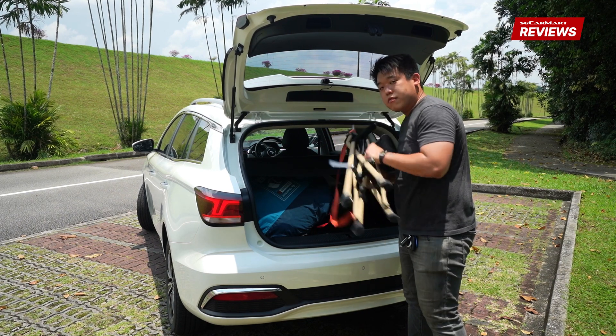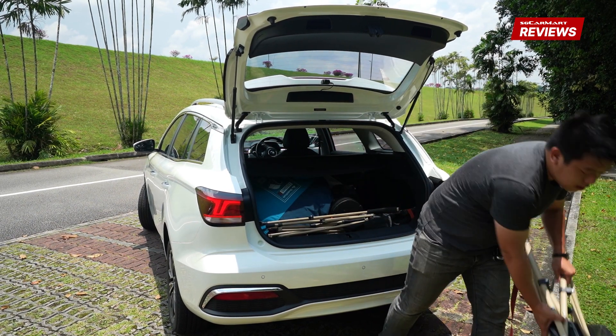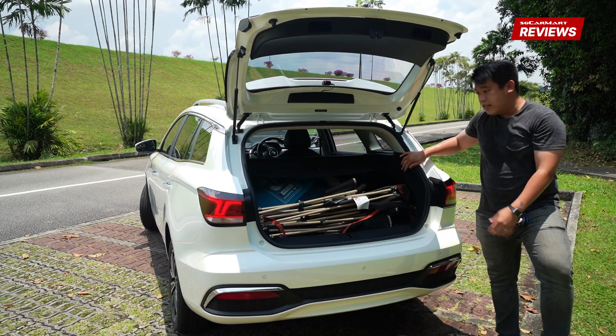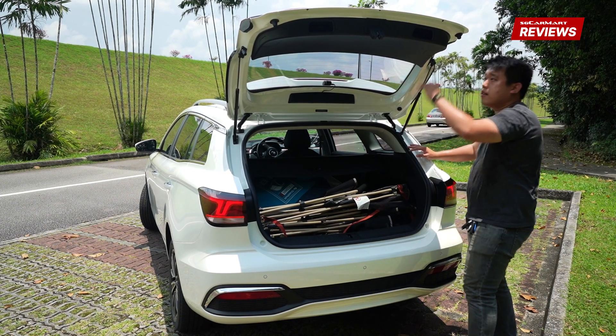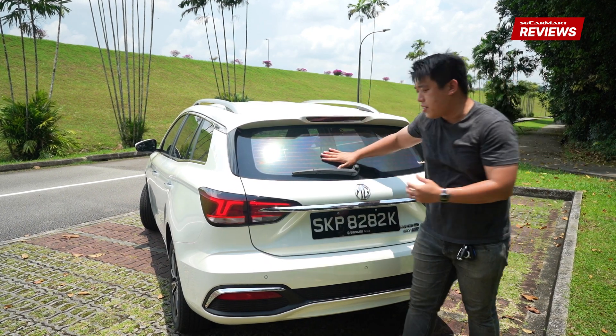These bad boys — any car enthusiast would know. So much space. And that's not even all because that's everything that we pilfered from the office — everything inside. And then you just close it. Perfect. Utility.